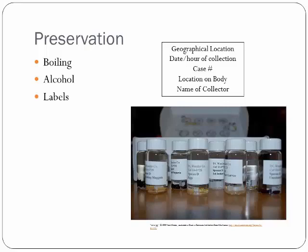This way, if you need to review your case in the future, if you need to hand it off to another entomologist, whatever, you have an exact picture of what those maggots looked like. To do that, you need to go through a two-step process: boiling the maggots and then placing them in ethanol, so ethyl alcohol.